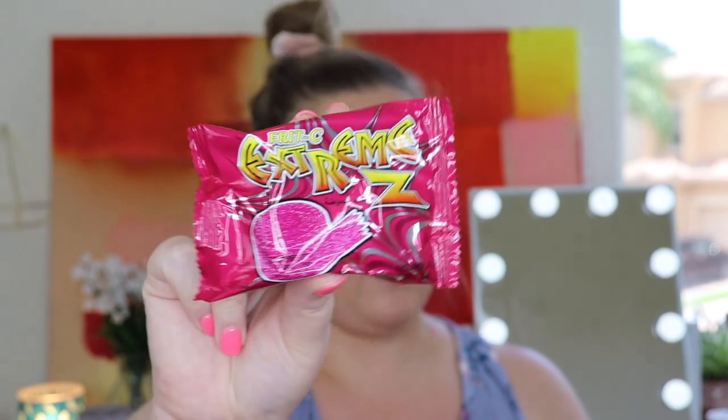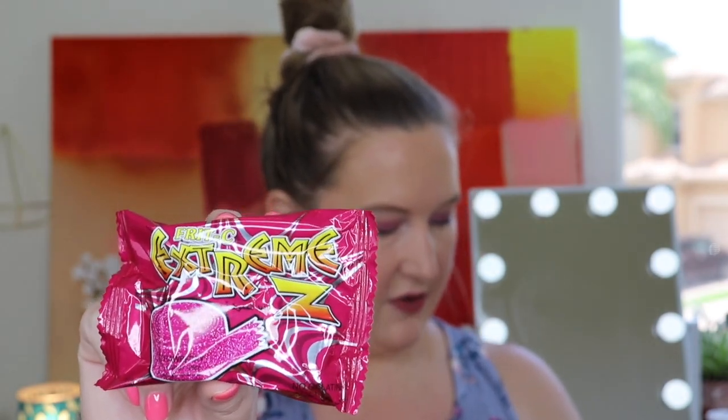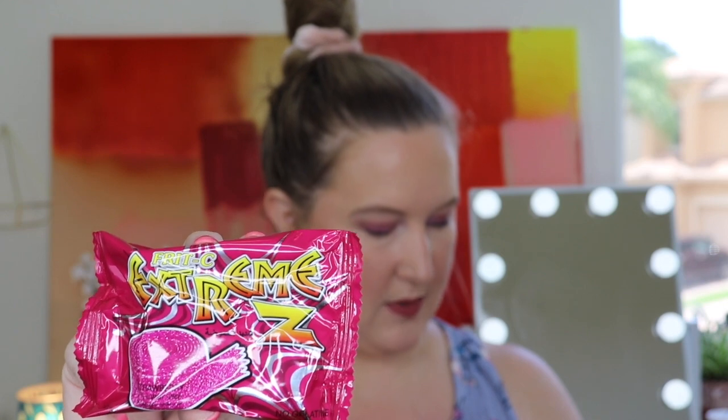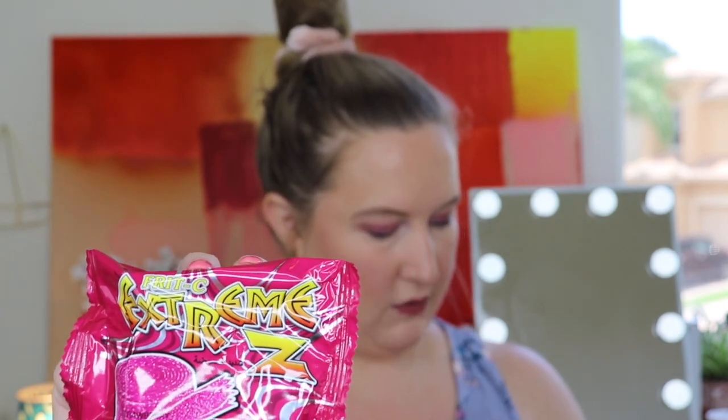Next up we have the Fritzy Extreme — available in blue raspberry or strawberry. We received it in the strawberry flavor. This is from Thailand. It says this snack is not only kosher but will also give your taste buds a delicious sweet and sour kick. Whether you receive strawberry or blue raspberry, either flavor will be a sweet surprise.